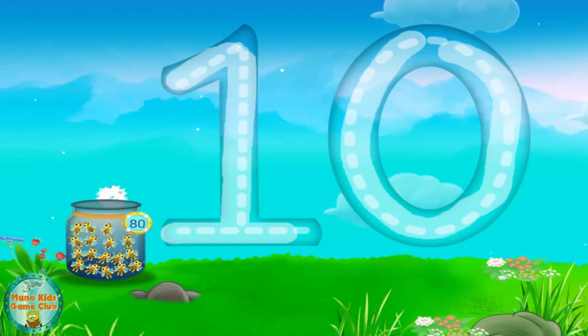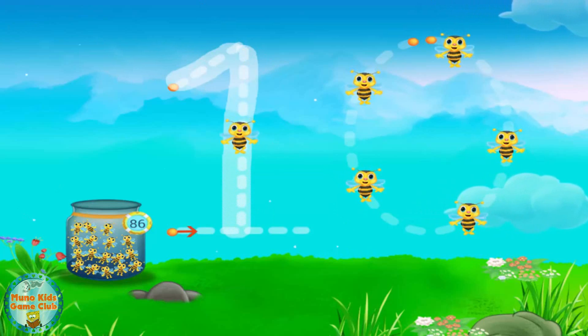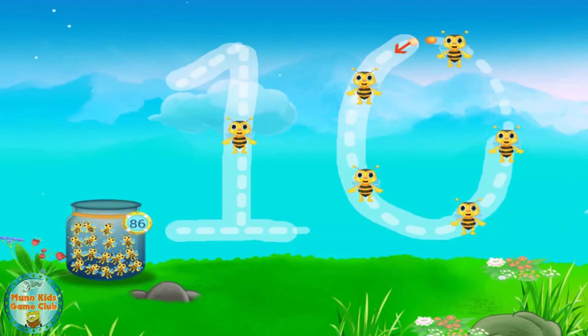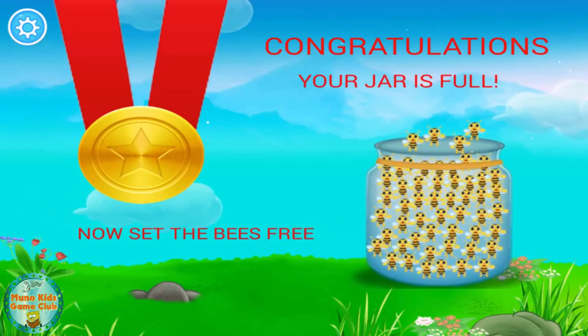Fantastic! Very cool! Superb! Great! You're rocking! Congratulations! The jar is full! Would you like to open it?